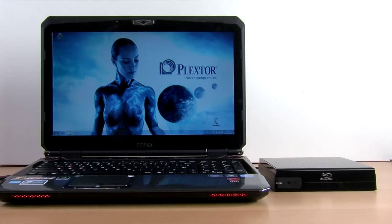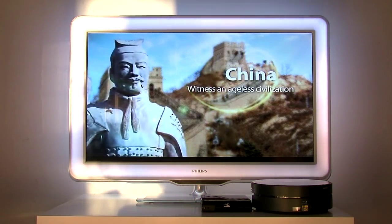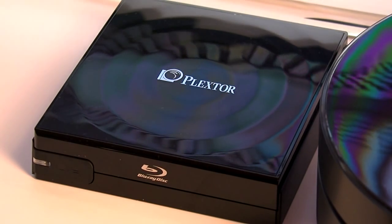Elegant design. The PXB120U instantly transforms a standard notebook or home theater PC into a Blu-ray player. The sleek design and functional top loader makes this an attractive, easy-to-use addition to any multimedia station.